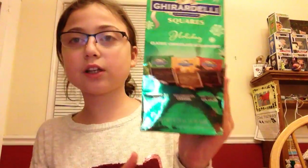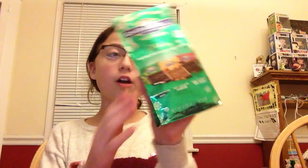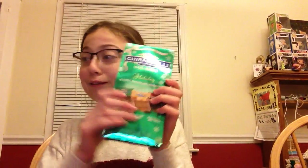My sister picked these up — it's the holiday classic chocolate assortment. They have a lot of Christmas candy on sale. It comes with dark chocolate, milk chocolate caramel, and dark chocolate 60% cacao from Ghirardelli. These are already so yummy and it looks like it's going to be so delicious.